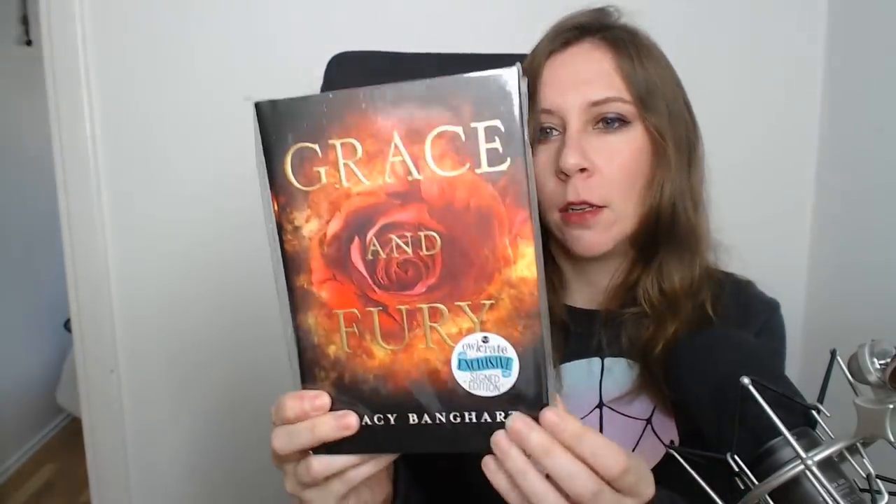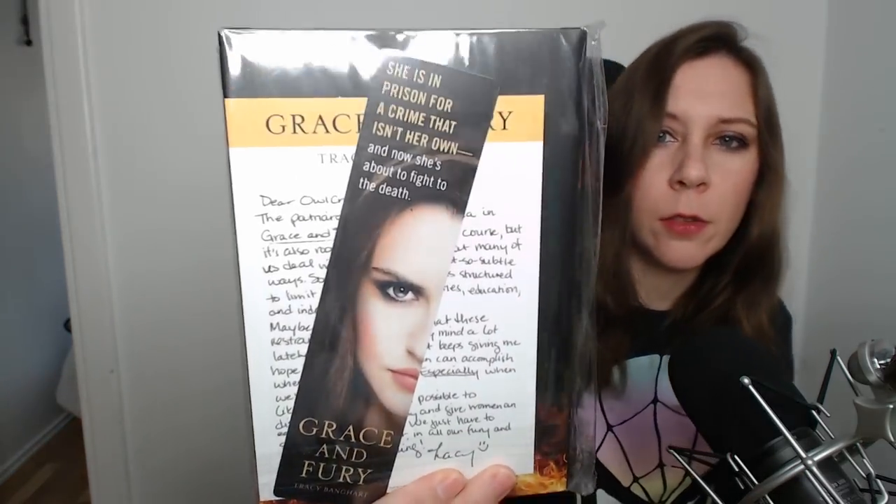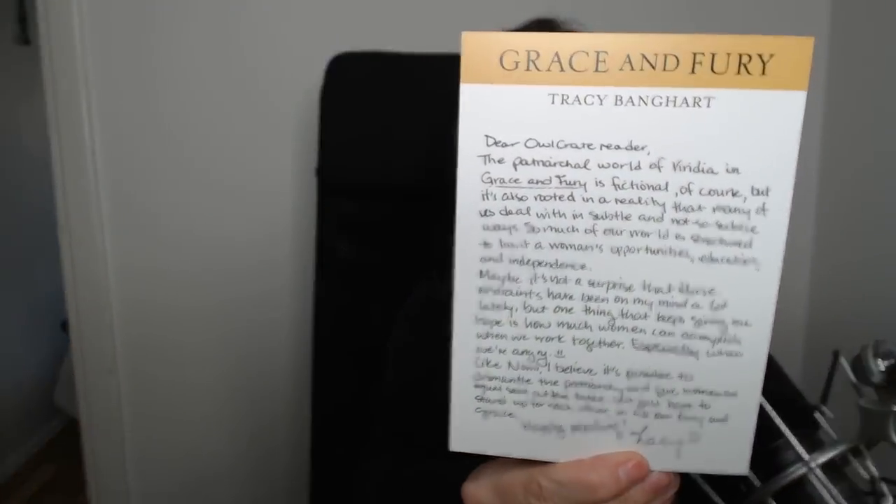The book this month is Grace and Fury by Tracy Banghart. It comes with a bookmark — it's textured on one side and shiny on the other, and I love it. The description says: 'She is in prison for a crime that isn't her own, and now she's about to fight to the death.' There's also a letter from the author.